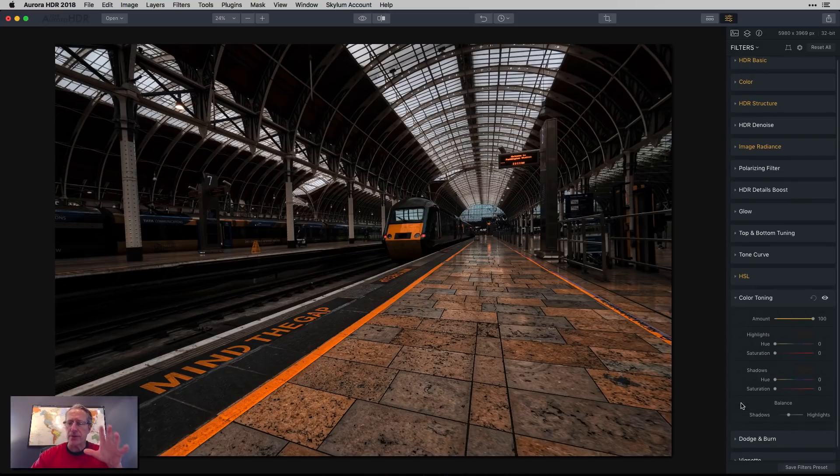I want to soften things up a little bit. I'm going to use color toning, also known as split toning — it's called split toning in Luminar and Lightroom, but color toning here. I'm going to add a little bit of yellow to the highlights, just a smidge. You can see the color added using the hue slider, and the saturation is kind of like the amount. Let me show you the before and after — a little bit warmer glow up in the highlights.